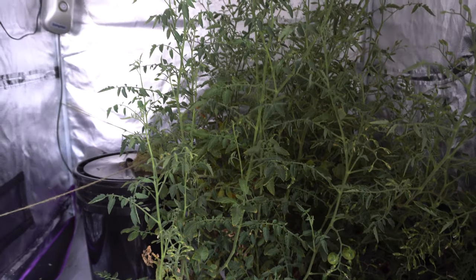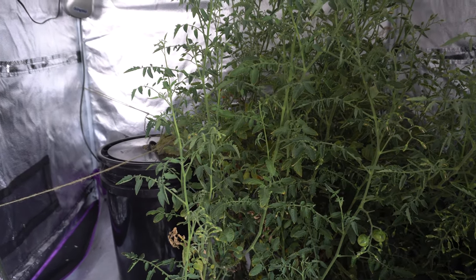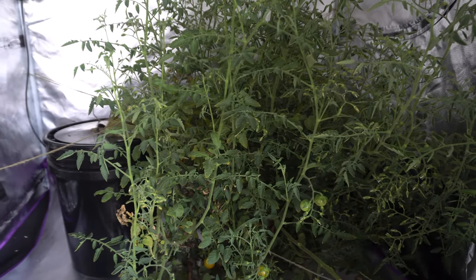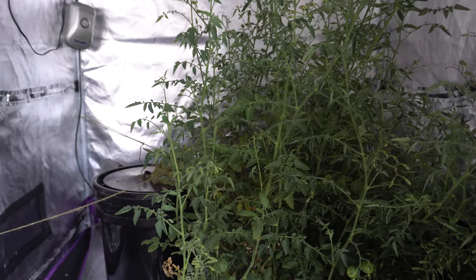But people suggested that I should keep the plant and just put it outside and let it grow, so today we are going to do exactly that. I'm gonna take the plant out of the tent and then we're gonna trim it down all the way down to probably just a few inches left.